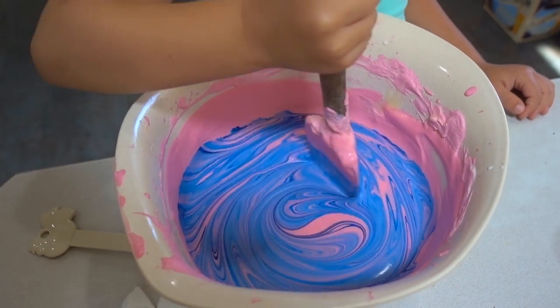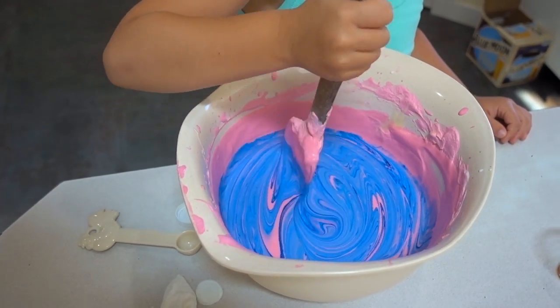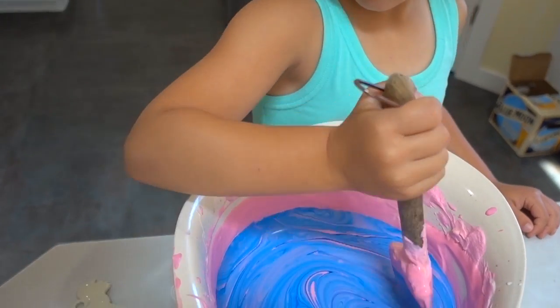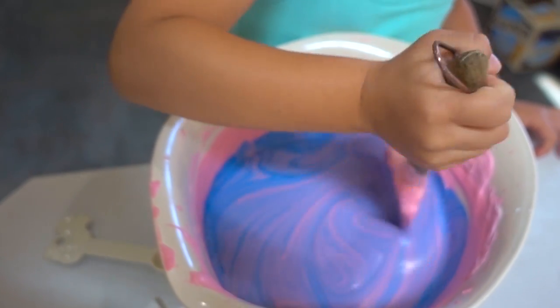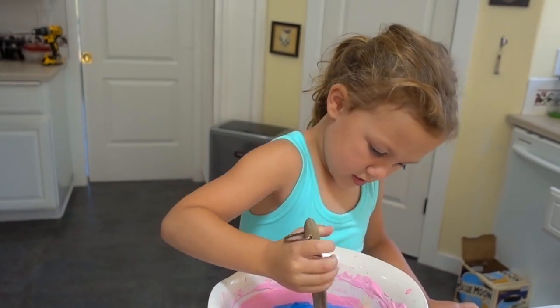Baby chick has decided to turn it from pink to purple. It looks major blue right now, but I think once you mix it in it'll look purpley. Either that or Mommy added too much blue. Oh, there we go — it's starting to purple out. We're purpling out a little. Very nice, kid.